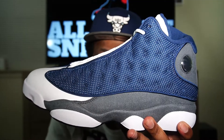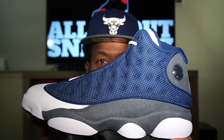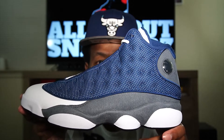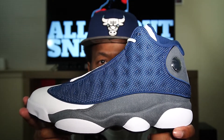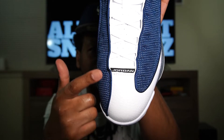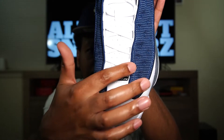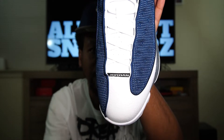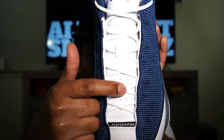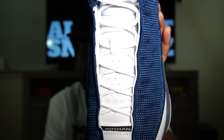For them to put 3M on this silhouette is very nice — the previous version that released 10 years ago did not have 3M. That really just makes it a little bit more special. Moving on to the toe, we do have white tumbled leather, and the mesh kind of overlays from the medial side pretty far down to the midsole, then cuts off and rounds on the lateral side — that distinctive look we see on the Air Jordan 13. We do have a black Jordan tag with white text, and white rope laces that are pretty skinny, giving it a clean look.